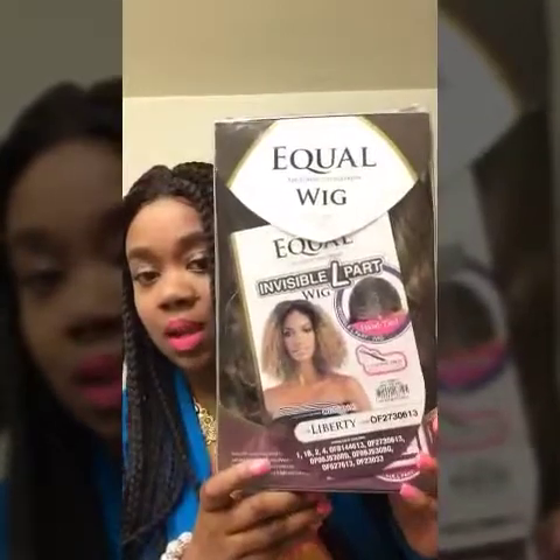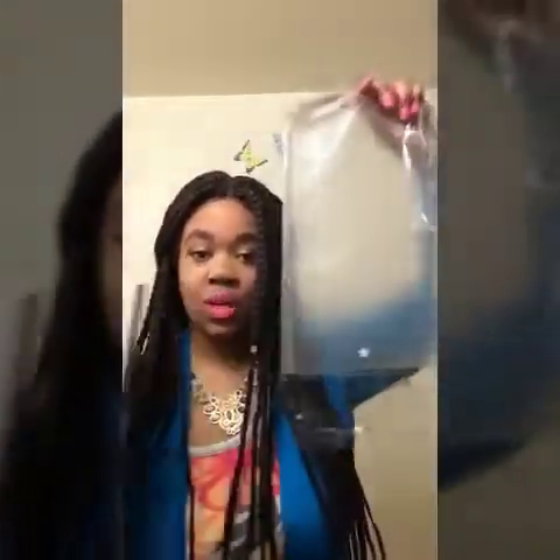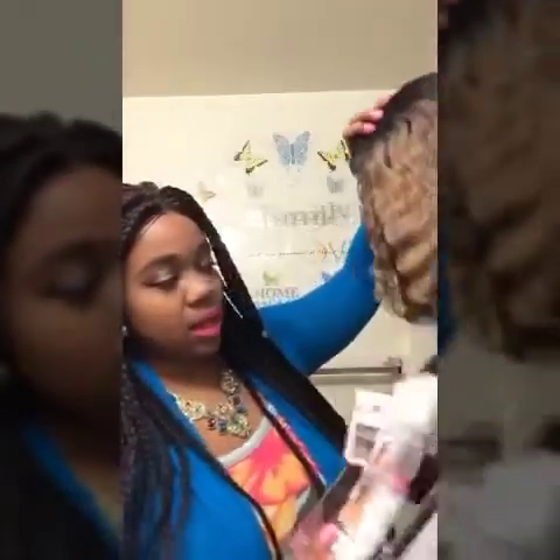I am back again with a wig review. I have a wig I've been dying to try out — it's been out for a minute and I just got my hands on the color I wanted. This wig I'll be reviewing is Liberty, in color OF 273613. Let's start to unbox — I'm going to pull it out of the plastic bag. Make sure you keep your wigs in this bag for securing.